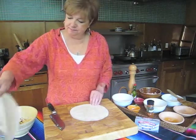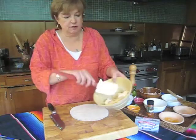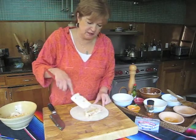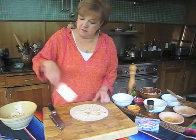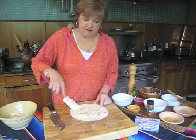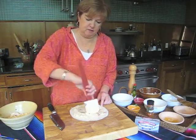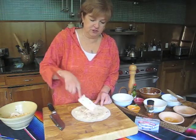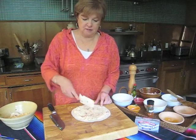Take one tortilla and spread a little bit of this delicious cream cheese mixture on it. Now, the last time I was in Atlanta — where my husband's family and my family live — I just love it there. This was the recipe that everybody emailed me for, especially my niece Kathy. She really likes these. Okay, we got that cheese mixture down.